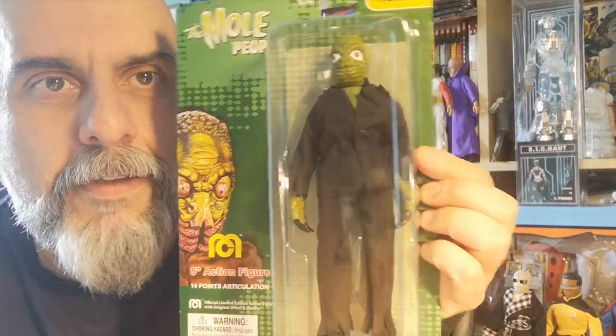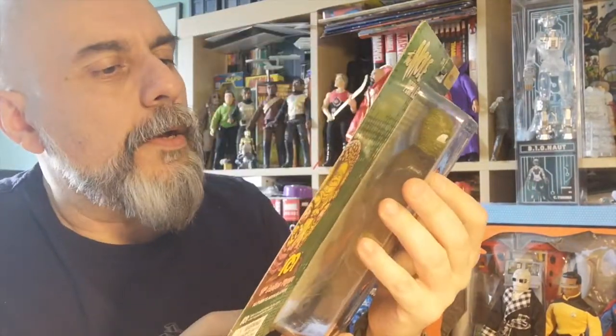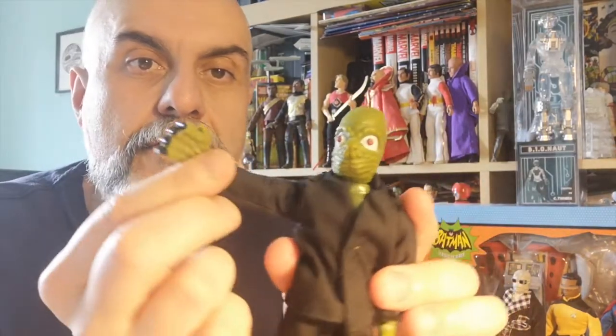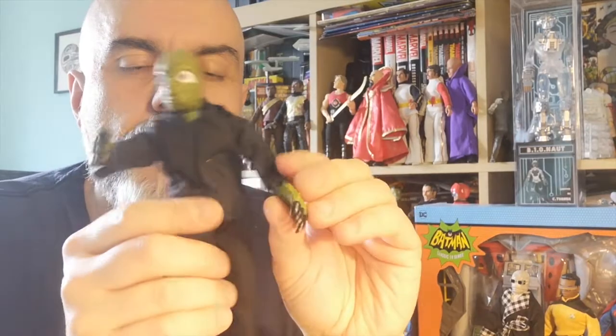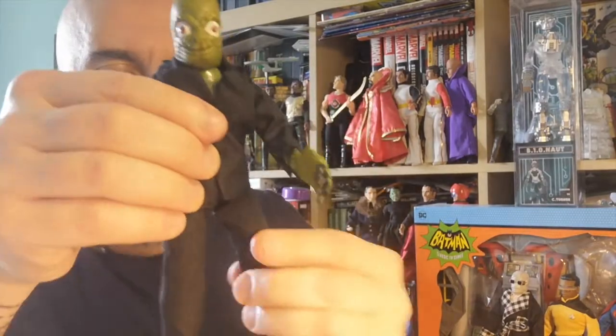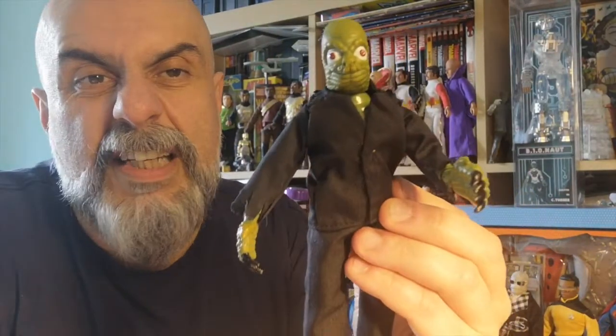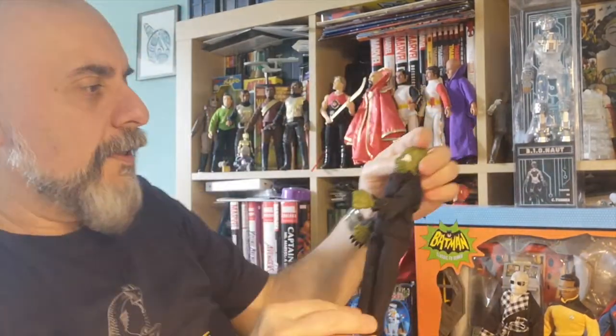The next one is also a Universal Monster — the Mole People. Look at this lovely face, it's a fantastic character. You have the movie poster on the back, really really cool. We're going to open it to see him in all his glory. He has new specific hands designed to allow him to dig through soil, and a very very cool look. I absolutely adore that sculpt — it's a really great looking monster and it works so well in Mego form.